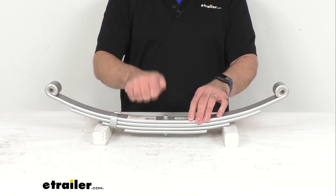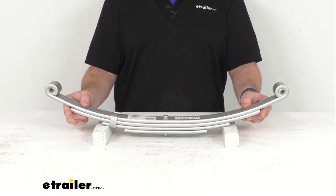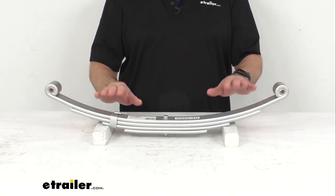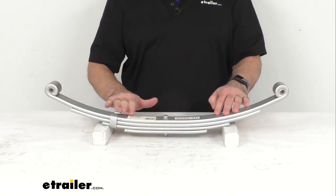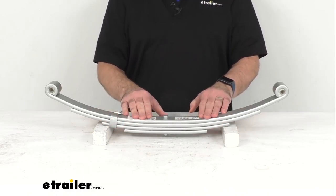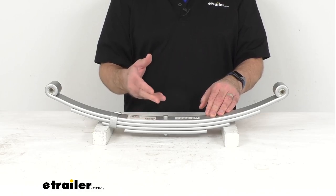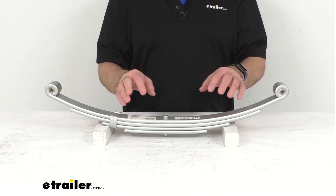This is made from a sturdy steel construction and is designed to flex to absorb road shock and provide a smooth ride, reducing wear and tear on your trailer, ensuring a level ride on bumpy and uneven surfaces. This leaf spring features a Dacrement finish that offers superior rust and corrosion resistance over your typical leaf spring, making it a great option for boat trailers and trailers used in coastal areas or on heavily treated roads.